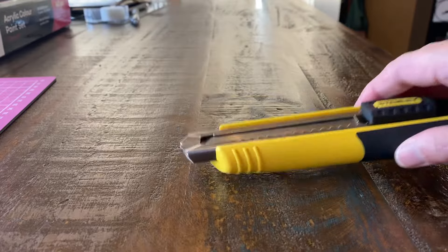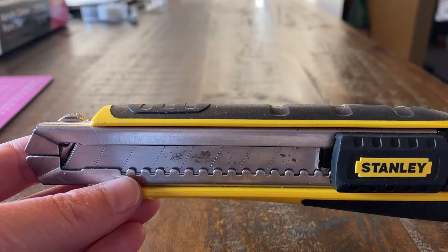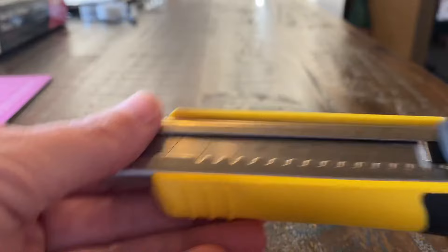This is just a short video to show how to change the blades. Some people are having an issue with this so I'm going to completely disassemble it and put it back together.